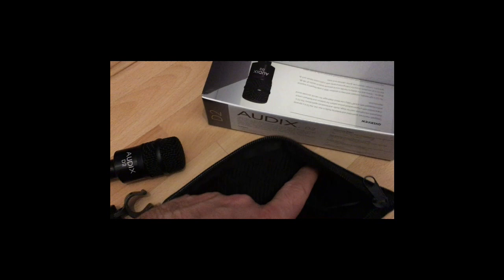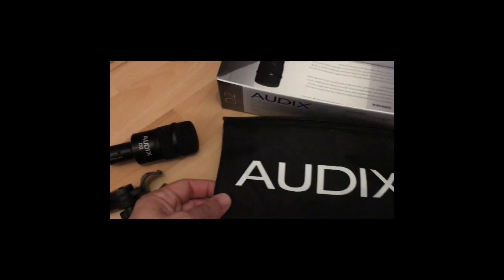And yes, the soft pouch from Odix — I love this bag, it's really soft and nice. It's empty, nothing inside.